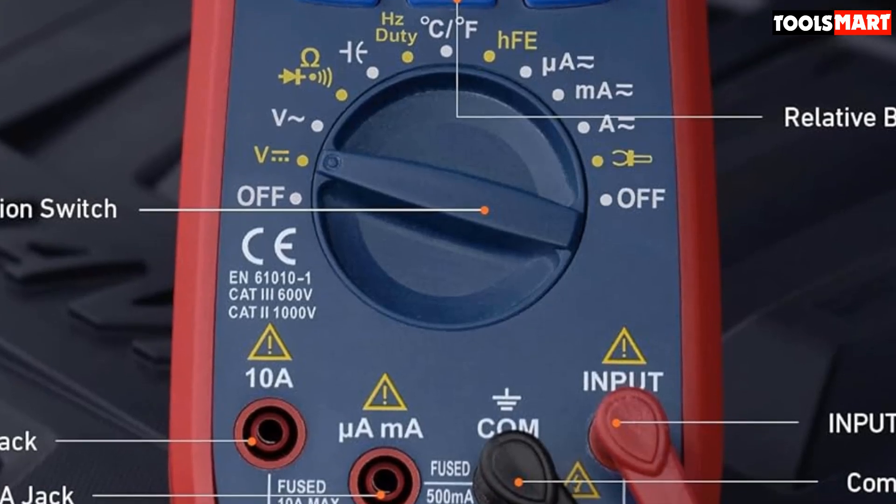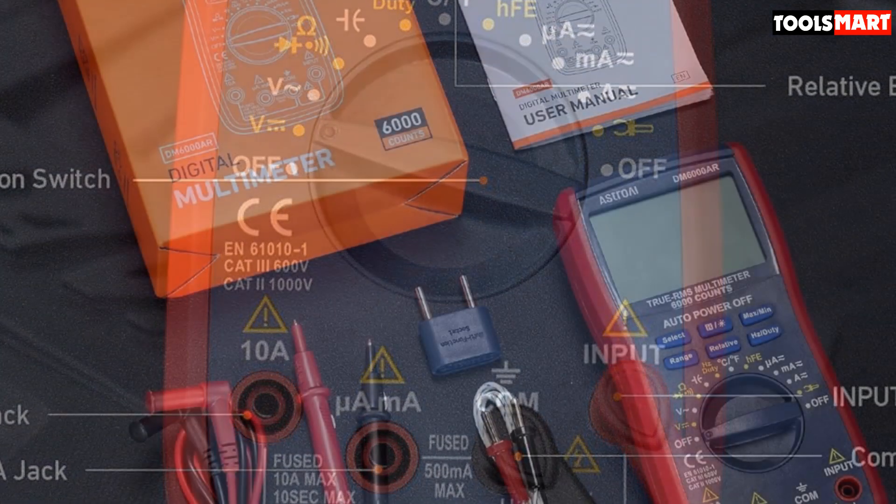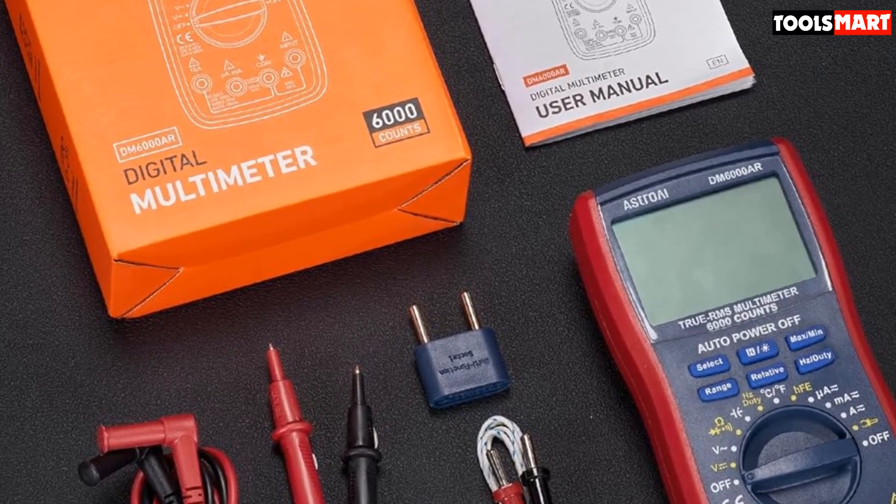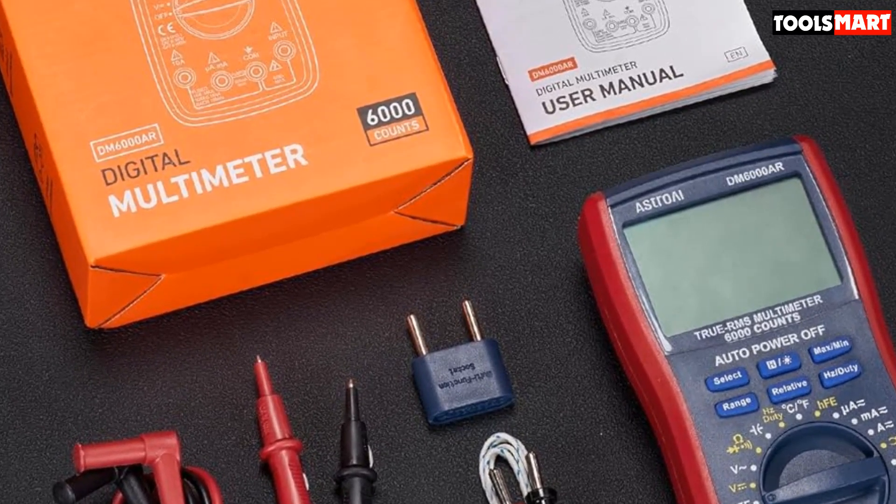Find more great products like this by checking out our guide to the best digital calipers. Thanks for watching, and that's all for now — I hope to see you guys in the next video. Till next time.